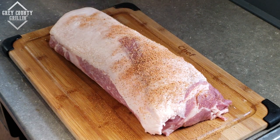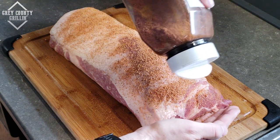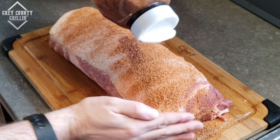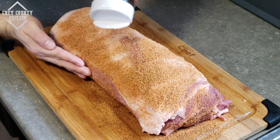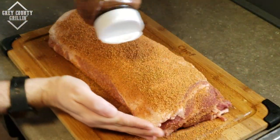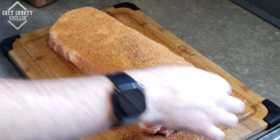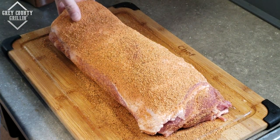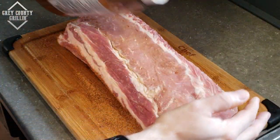So we're starting with the fat side up, then we'll flip it over.